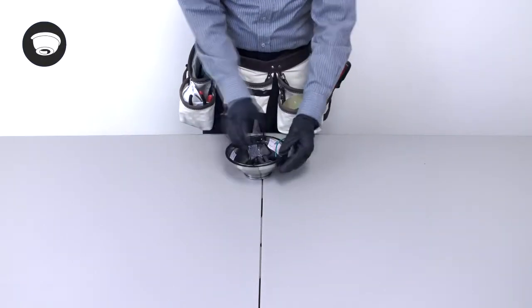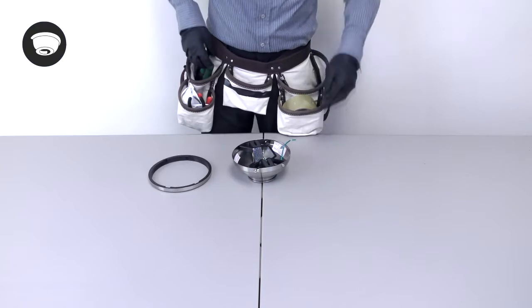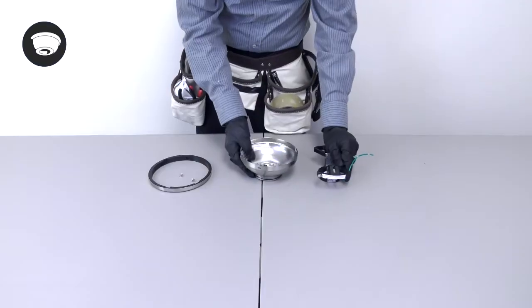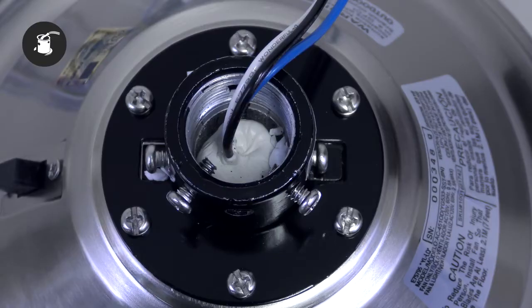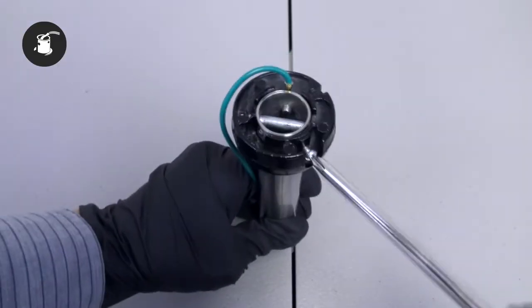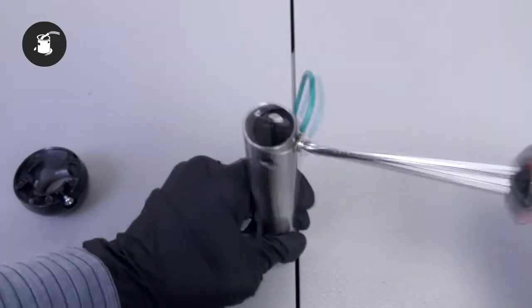To assemble the fan for standard 8 foot installation, begin by removing the canopy ring from the canopy by twisting it and sliding it down. Remove the two non-slotted mounting bracket screws from the canopy. Loosen the remaining two slotted screws. Turn the canopy counter clockwise to remove the mounting bracket. On top of the motor, remove the clevis pin and cotter pin. Then loosen the two collar set screws. On the hanger ball downrod assembly, take out the set screw on the hanger ball. Lower the ball off the downrod and remove the cross pin.